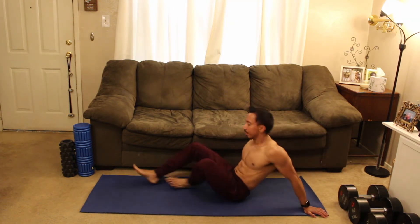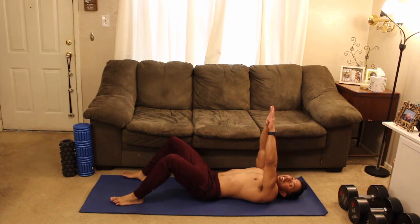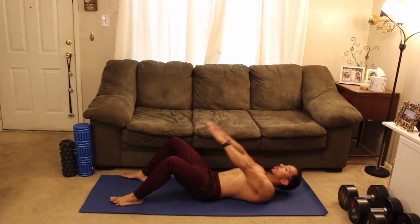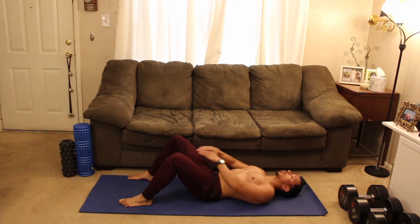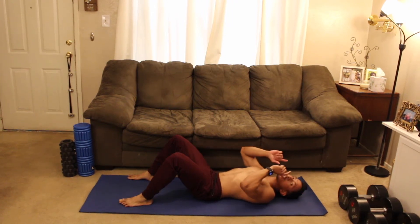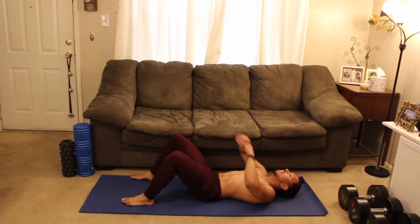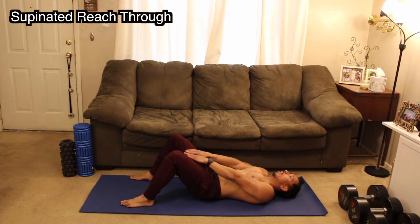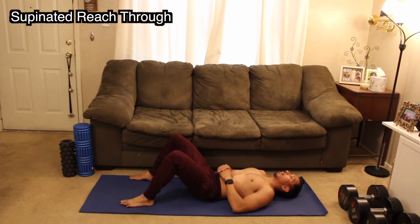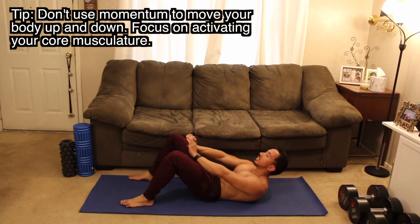Our next exercise — we're going to be down on the floor in a supinated position. Put your hands together, just like this, and put your hands down above your groin area. We're going to push the fingertips past the knees — your head comes off the ground slightly, just a little bit. We're not focusing on swinging. I want you to focus on squeezing the core every single time your fingertips go past the knees. Squeeze, back out.